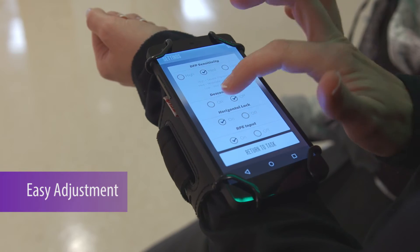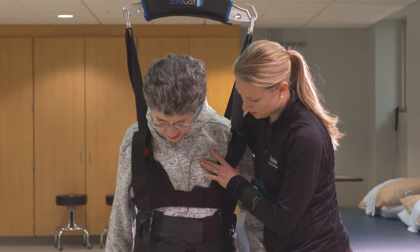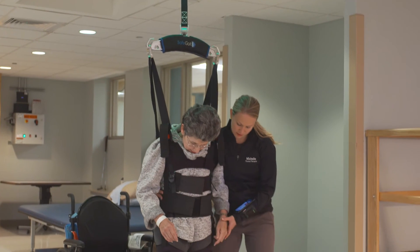Unlike traditional rehab programs, SafeGate enables therapists to safely perform one-on-one assessments and interventions, increasing efficiency and productivity.